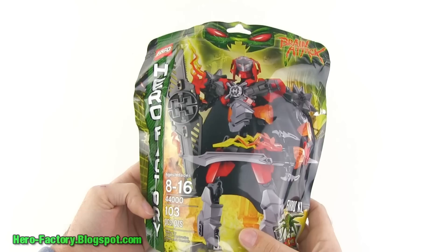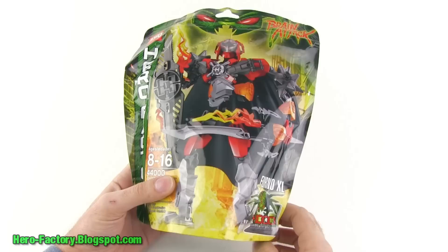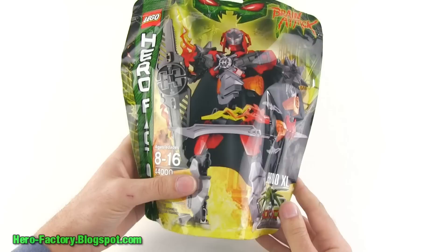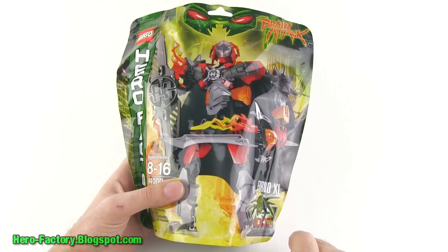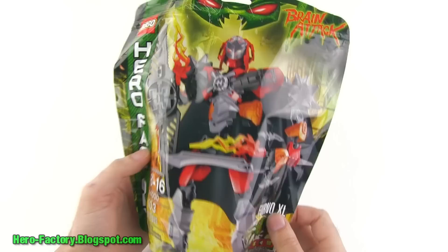All right everybody, it's Lego Jang here with my first look at the first Brain Attack series Hero Factory character I'll be trying out. These are considered to be 2013 releases but they came out just a little bit early. Here we are with Furno XL — the one single extra-large, unusually sized hero out of this wave. He comes with 103 pieces; I'm happy they got over the 100-piece milestone with this guy.